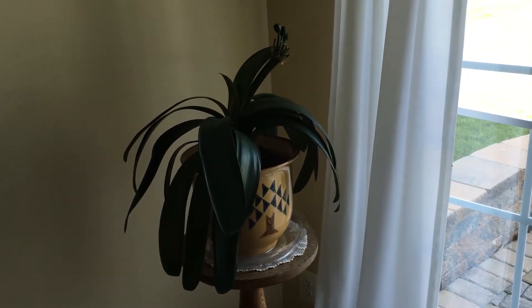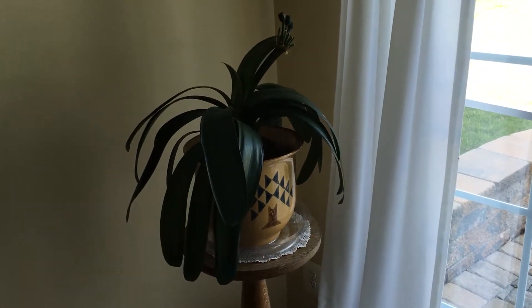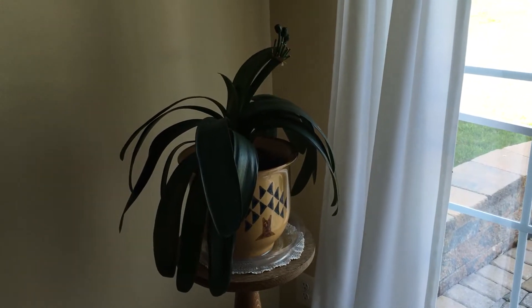Now this one is an orange clivia, which is rather common. I do have some other ones that I am trying to grow. They're really hard to get started.